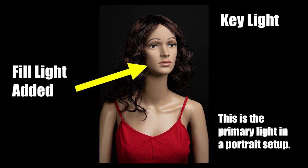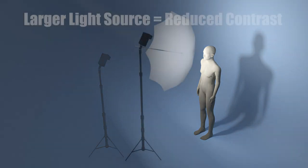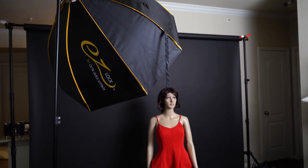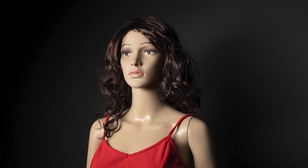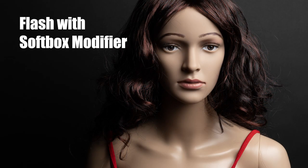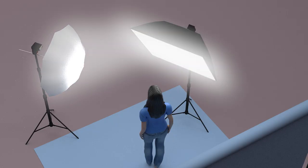By doing this, we reduce the contrast on the subject, and this can help soften the look of the light and shadows. You might be familiar with the idea that the larger your light source, the softer the light. A big softbox up close to your subject can produce a really nice gentle transition from light to shadow, which results in a softer look than, say, a bare flash. The large area of the softbox's front panel reaches more areas around the subject's form. But you can think of a fill light as a way to extend that reach of light further around the subject.